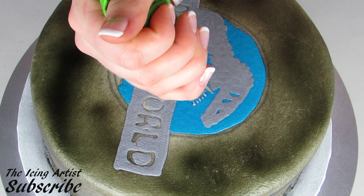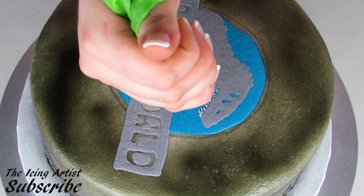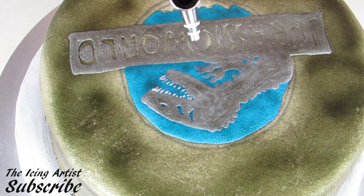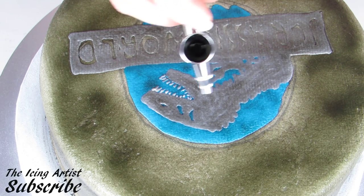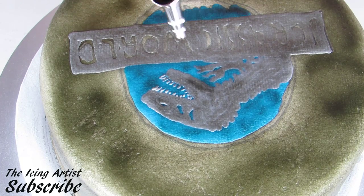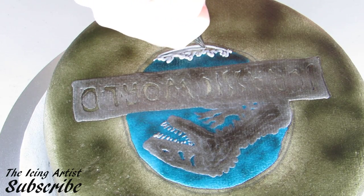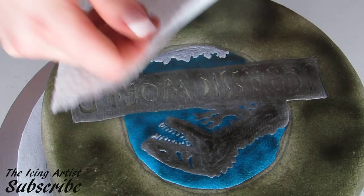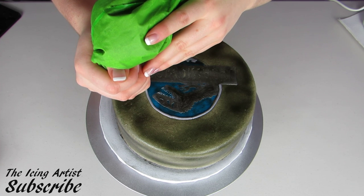Now using a number one tip, I'm just going to give him his nice sharp jagged dinosaur teeth. Using my airbrush, I'm going to really darken up that blue to give it a little more depth, and darken up this layer of gray — because the logo actually had two different layers of gray on it. I'm just trying to give my logo a little more depth and layer it up. Once I'm done that, I can fill in the rest of my gray for the little trees along the bottom.